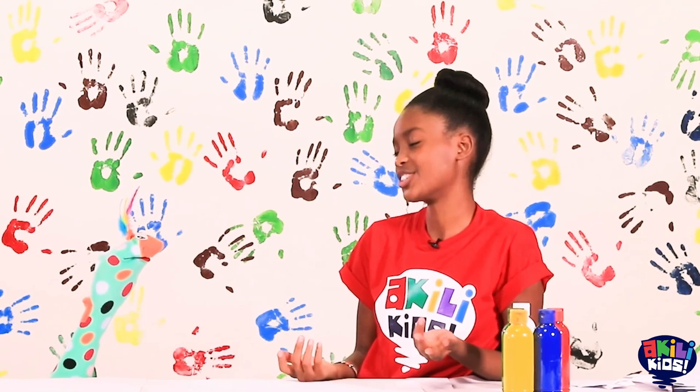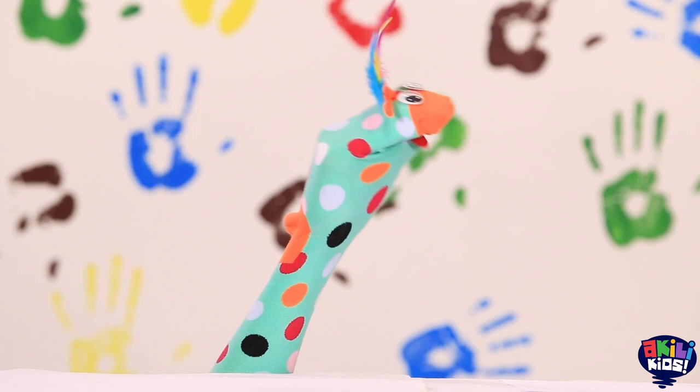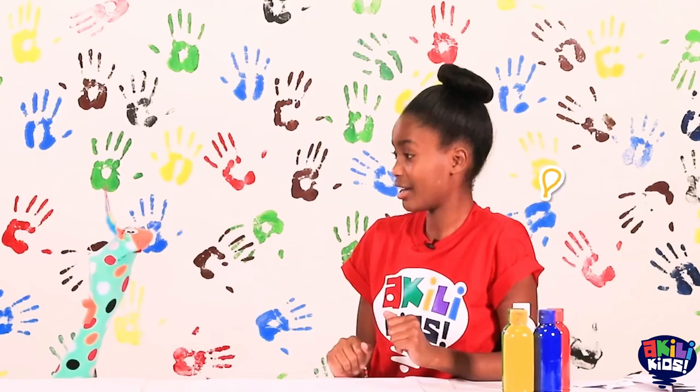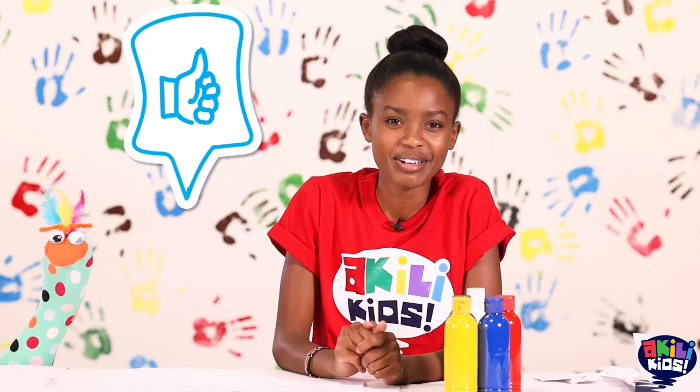Of course I'll let you try. So what do you want to paint? It's a surprise? Oh that's so sweet Samu! So can I watch you while you paint and guess what you're painting? Perfect!